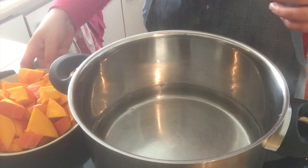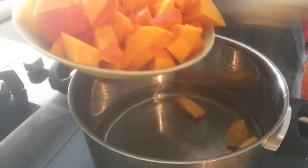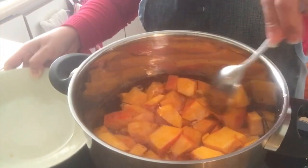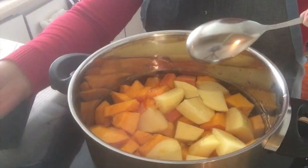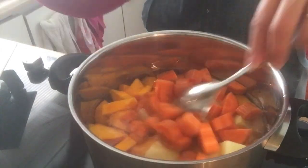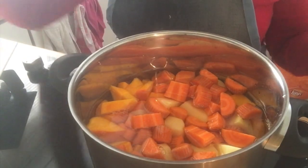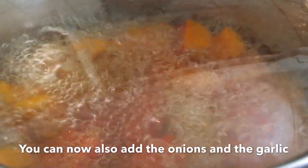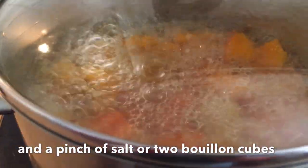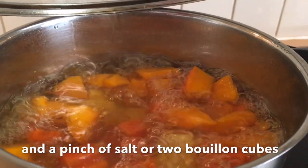Kumukulo na yung tubig natin. Pilagay ko na itong pumpkin — at saka yung potatoes — at saka yung carrots. Hintayin natin. We will wait until it is soft. Takpan ulit natin. Hintayin na lumambot yung carrots, potatoes at saka yung pumpkin. We will wait for 20 minutes hanggang sa malambot guys.